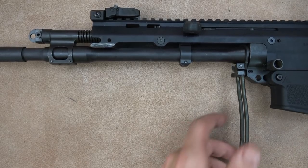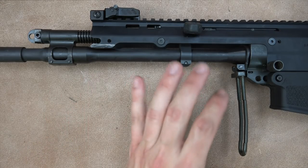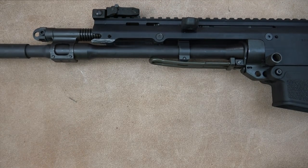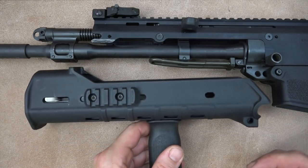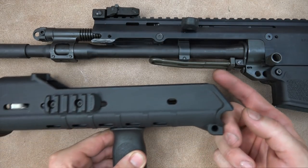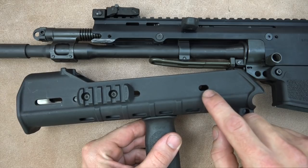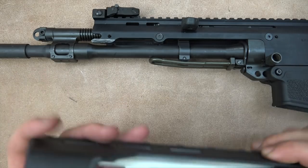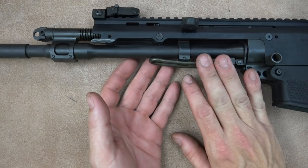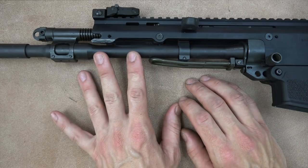The ACR has a quick-change barrel system — just pull down and twist the lever and you can pull the barrel out of the receiver, which we'll show in a follow-on video. A couple of things to note: it loses zero when you do that, about two to three MOA in my experience. The lever itself sticking out so far also blocks usage of the rear handguard slot for many accessories. There are definitely things Bushmaster could do to improve this, but it is a pretty cool capability built into every rifle.